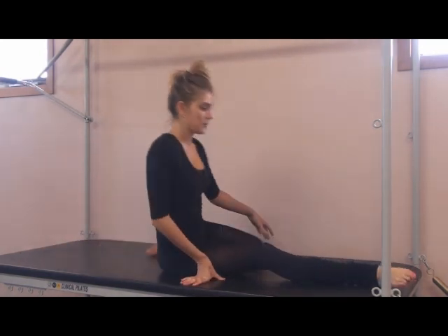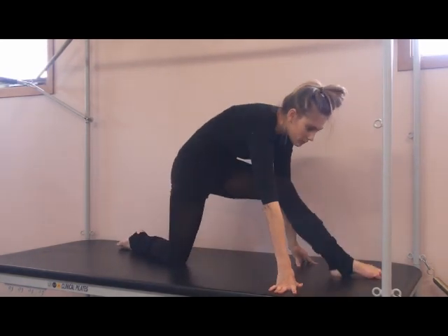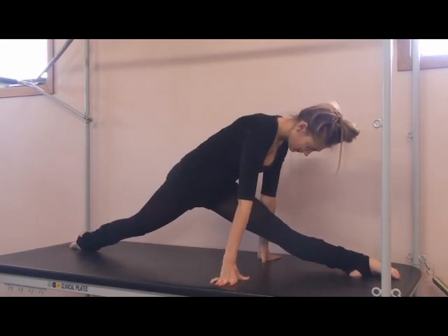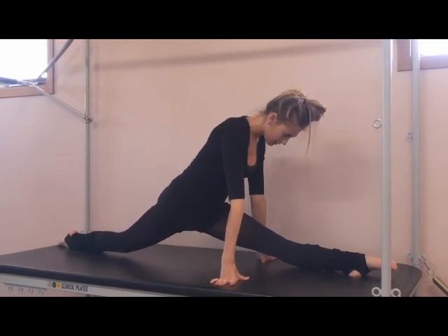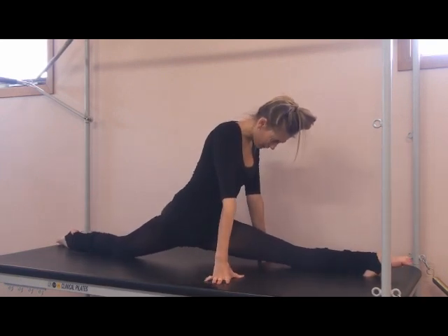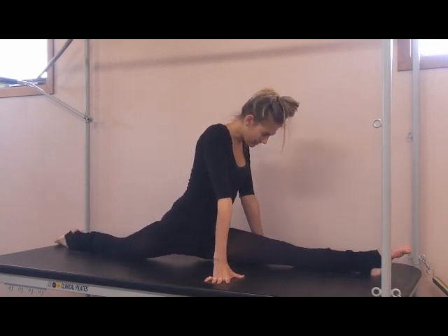So how long do you hold that contraction for? We do it for eight counts each time and we go through it about four times. I'm not very good on my leg, you'll see. So I'm tensing. You have to squeeze as hard as you can if you want to get lower.